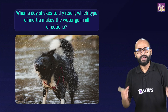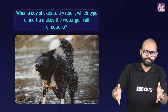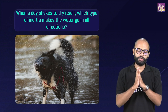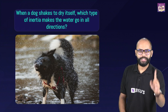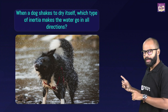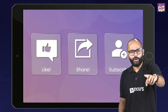Let me ask you one simple question. You've all seen — especially a dog with huge fur — when they come out and shake to dry themselves, which type of inertia makes the water go in all directions? I want proper answers — don't just say 'inertia,' tell me what type of inertia, and explain properly. You can also give me some relatable examples, because the same thing happens in a lot of places. Come on, I'm looking for the answers!